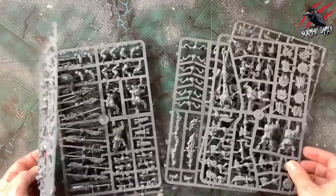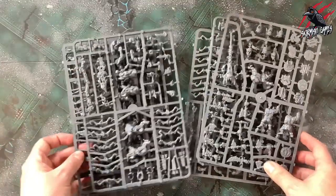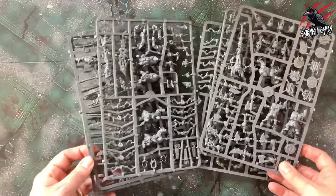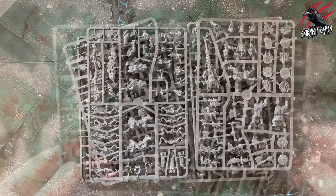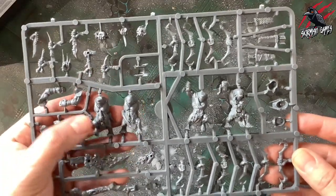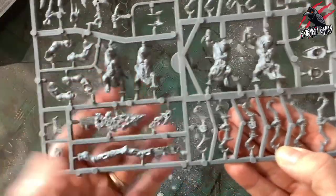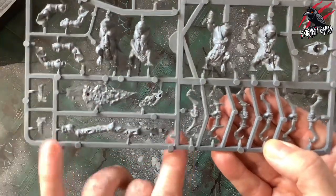We're only going to make 20 miniatures from all these sprues, so if you're playing Warcry you're probably not going to make all archers — there'll be loads of bits left over for a bits box. Here's the first sprue — we've got some really big miniatures, the Arrow Boys with loads of bows and arrows, and what looks like the big stabber. You can see how long that spear piece is — that's going to be really cool to put together.